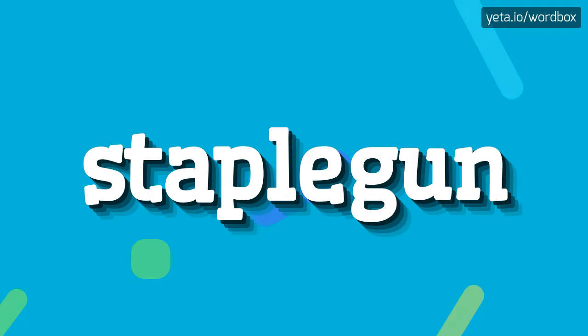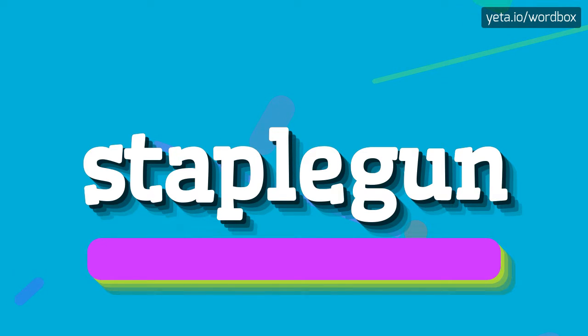Yo! Welcome to my video. Now I will show you how to pronounce this word. So to begin, you can just say: